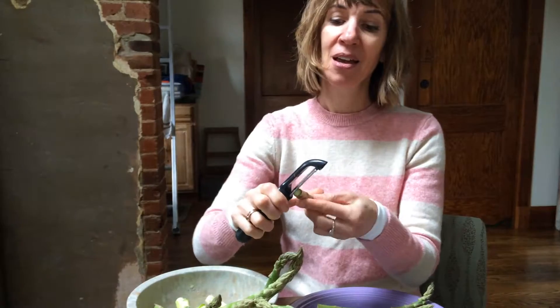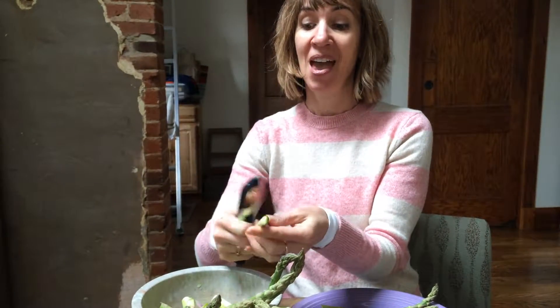But don't throw these guys away. You can peel them, chop them, and toss them in omelettes.